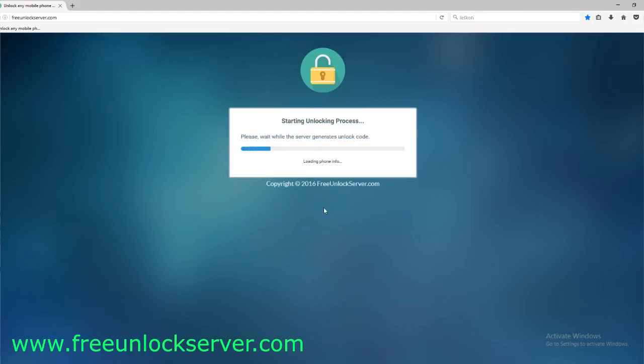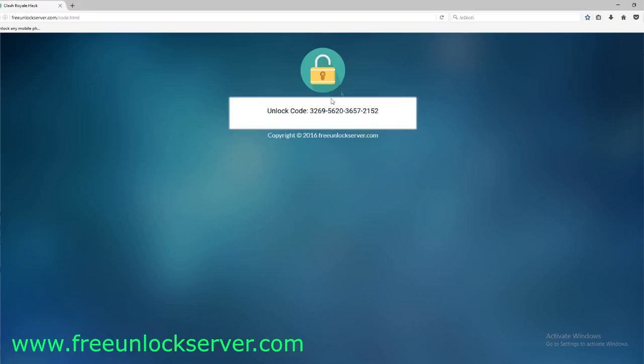Keep in mind that this unlock code will only work one time for one specific phone, and it is calculated based on your IMEI number. I'm going to show you how to enter this unlock code into your phone.